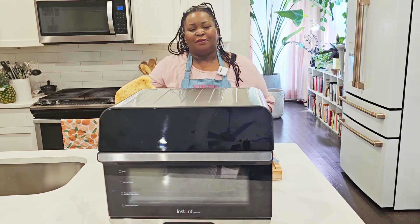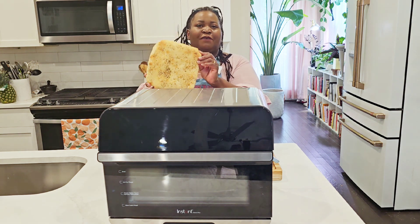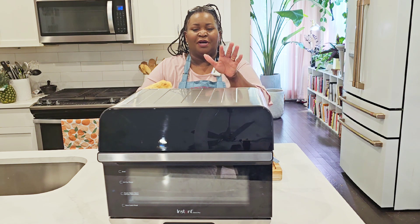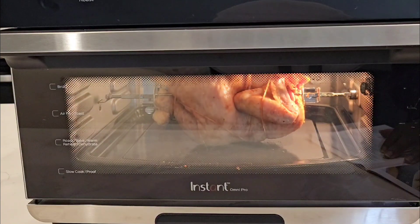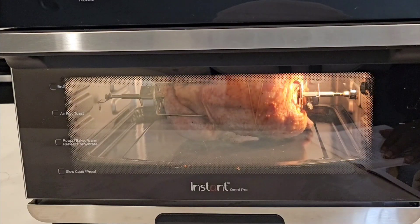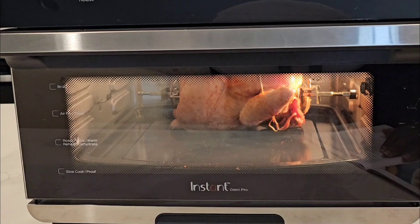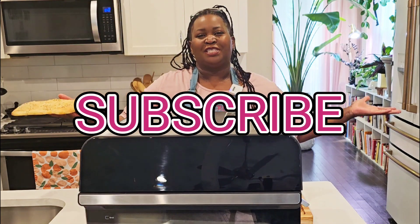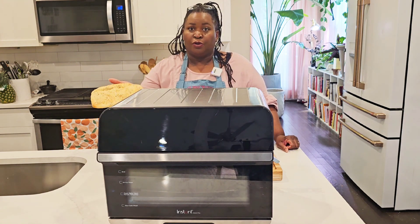Hey sweeties, today I am putting the Instant Pot Omni Pro oven to the test making this recipe for fast focaccia. I've got the full review for this oven in another video — links in the description. I had a lot of trouble using the rotisserie for a small chicken; it just does not work well at all, so I don't recommend purchasing this Instant Pot Omni Pro oven. Please subscribe to Sweet Savant, hit that thumbs up and notification bell. Let's get into this Instant Pot Omni Pro oven.